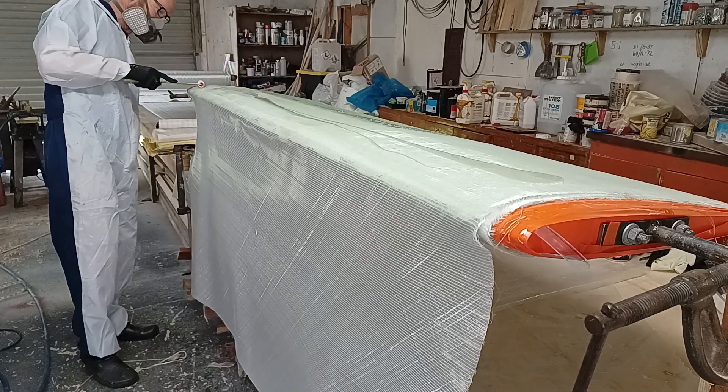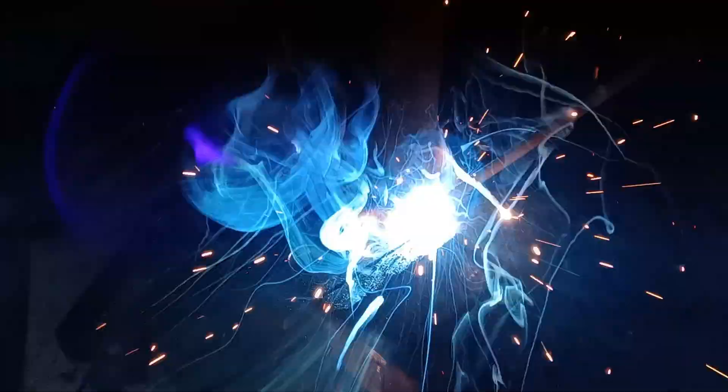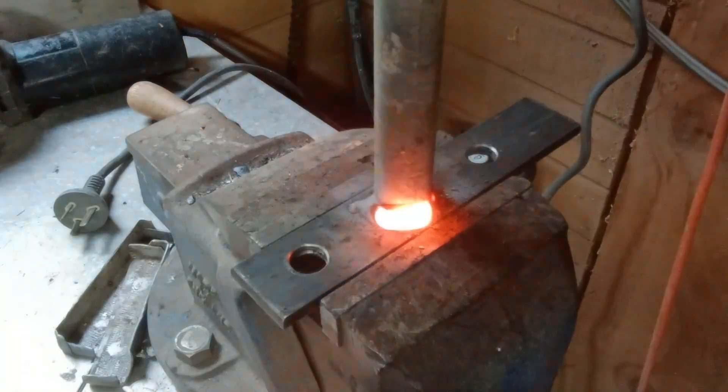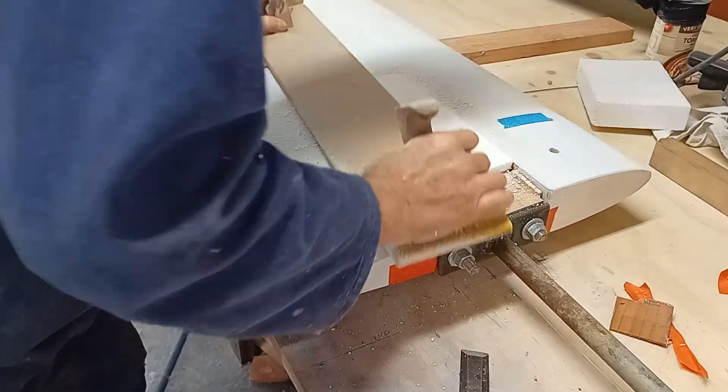First I want to set up the board so I can rotate it when I'm applying the glass. I'm fitting temporary axles to rotate the daggerboard, then tearing off the temporary polystyrene insert.